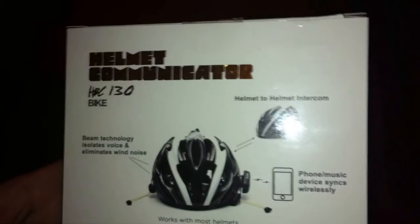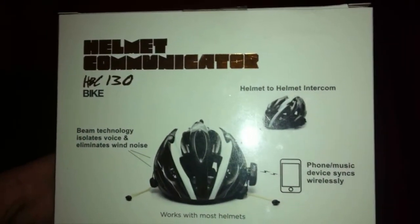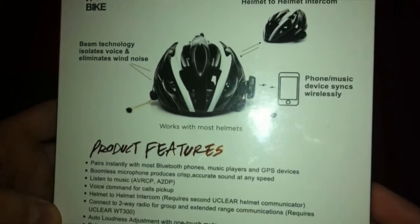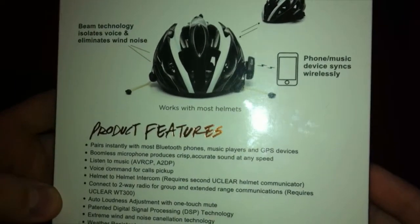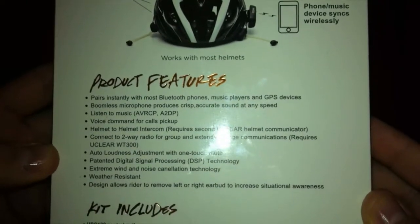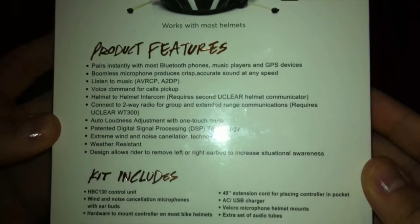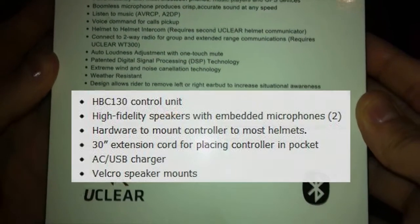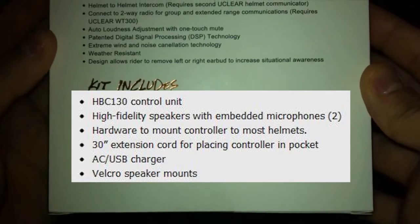This is a Bluetooth Helmet Communicator. It's a communicating device. This device allows you to basically — it's the equivalent of a Bluetooth headset, but I don't even want to compare it to that because the difference is like night and day. This is elite, basically. Not your average Bluetooth headset.